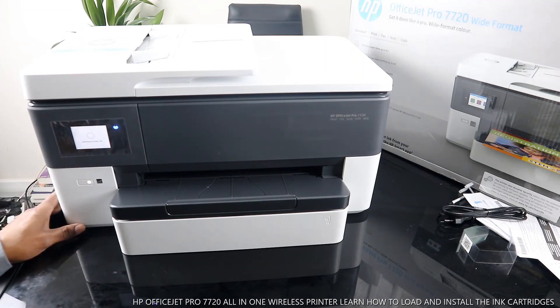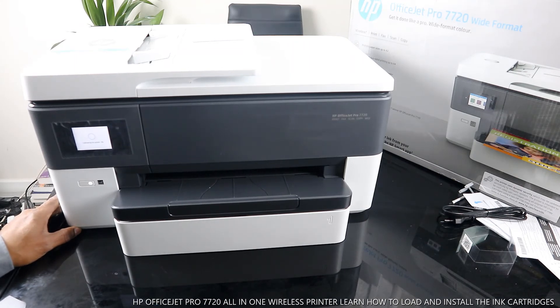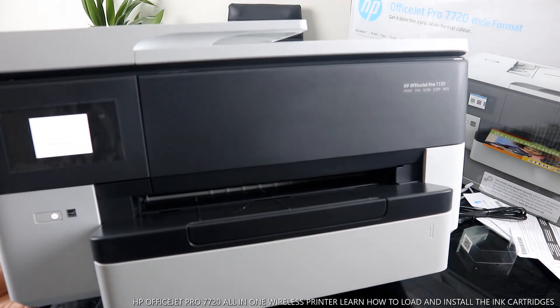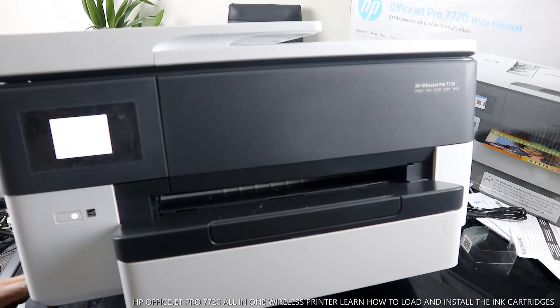It's calibrating the printer — you can see it is at zero percent at the present time. The calibration is in progress — you can see it is calibrating the printer.